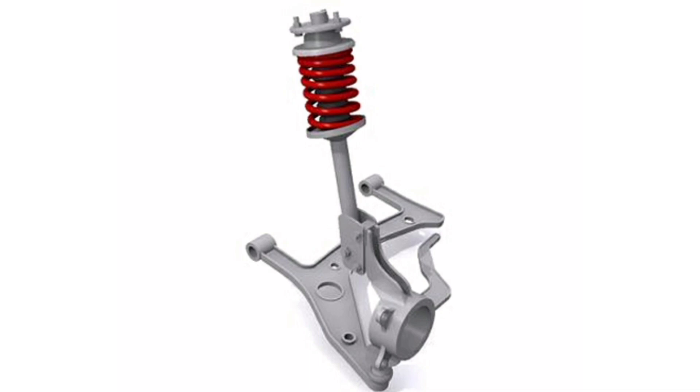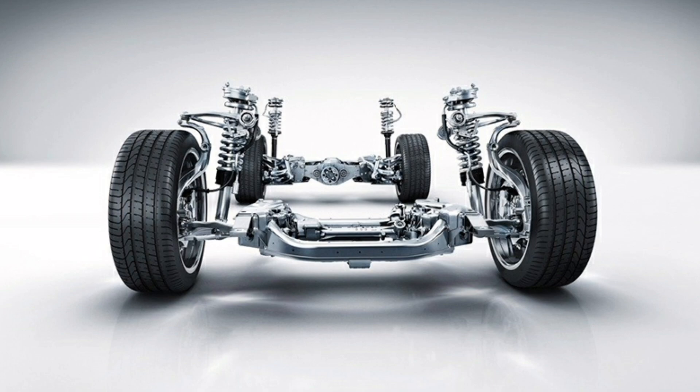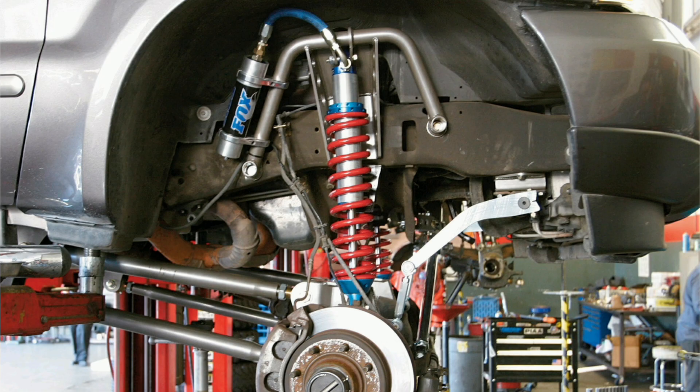Second, shock absorbers: usually positioned within the spring, they help dissipate energy from road bumps and provide a smoother, more controlled ride. Third, suspension spring: provides the flexibility needed to absorb the impacts of road imperfections and keep the wheel in contact with the ground.